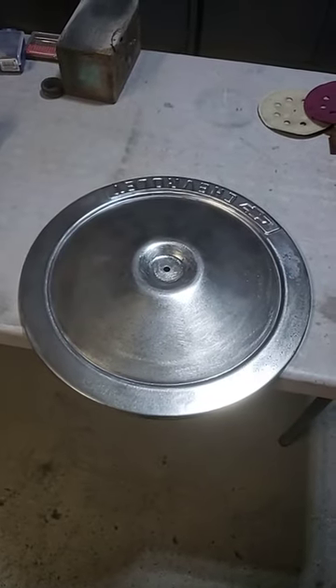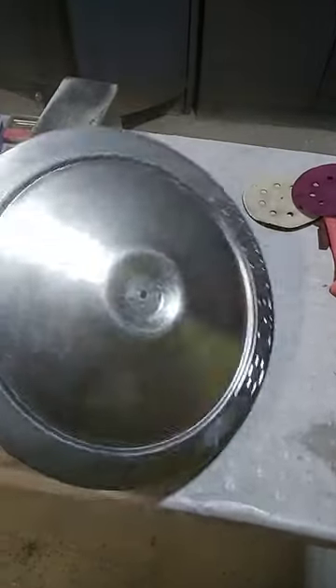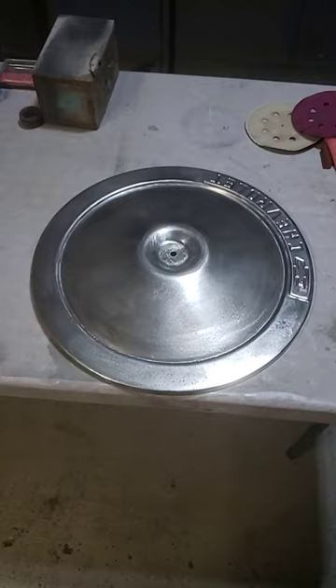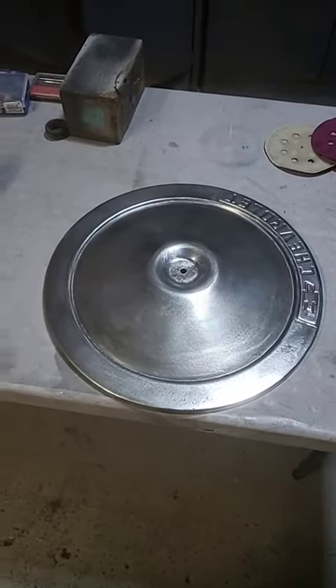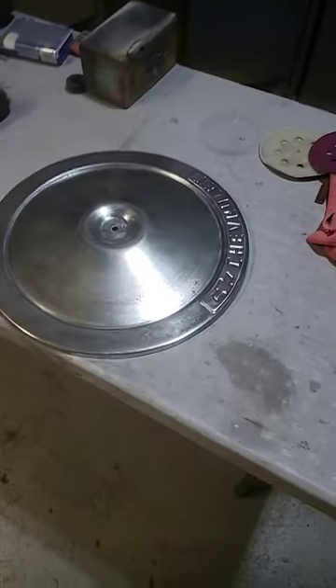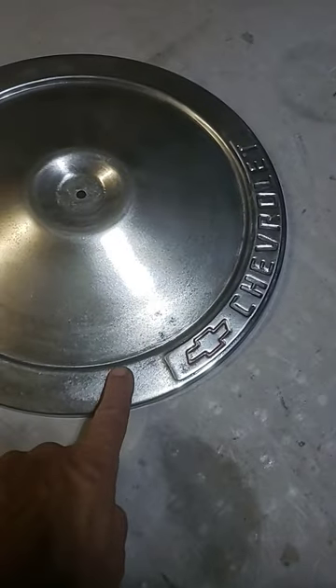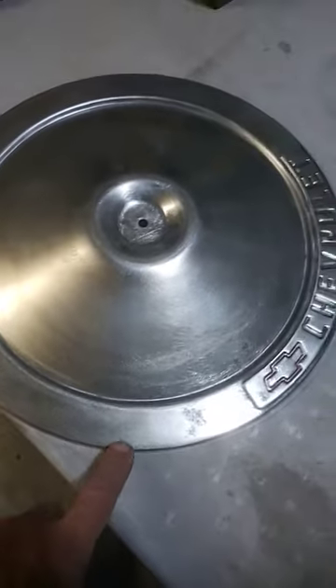In a prior video I showed you this air cleaner — I called it a valve cover, but it's the air cleaner — and it was really in bad shape. Well, I've sanded it all down and I'm getting ready to prime it. I'm hoping that these little imperfections here will fill in — I've got some here and some along here.